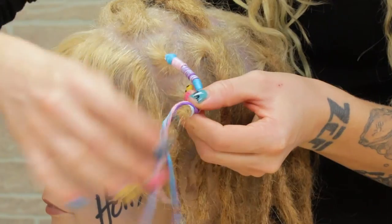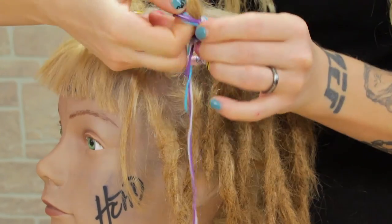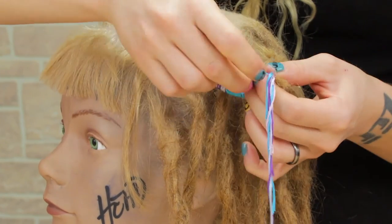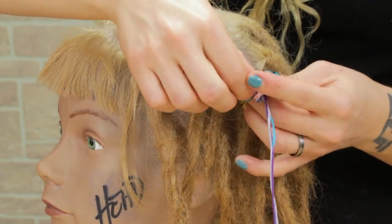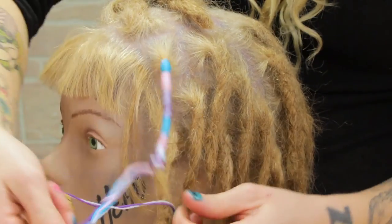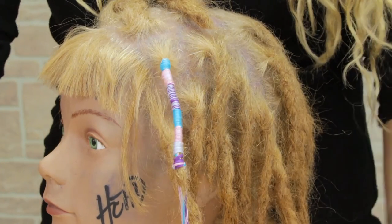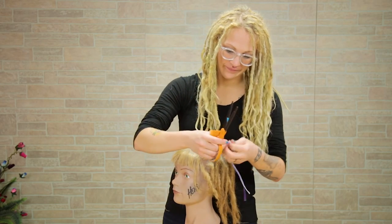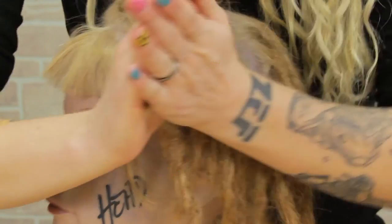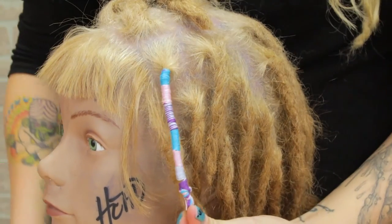Once you get down to the bottom, I'm just going to take the thread, wrap it around my thumb like this, bring it around the bottom, and pull it through to make a knot — right along the bottom right here. Make another knot right on top of that, just to make sure it stays real tight and won't come off. And there you go! You can do this with hemp too if you want. Then just cut off the leftover ends. Looking good — I'm just going to flatten that knot down a little bit. And there you go.